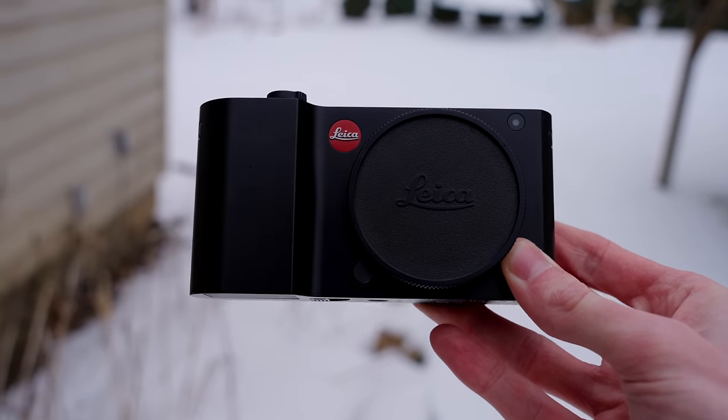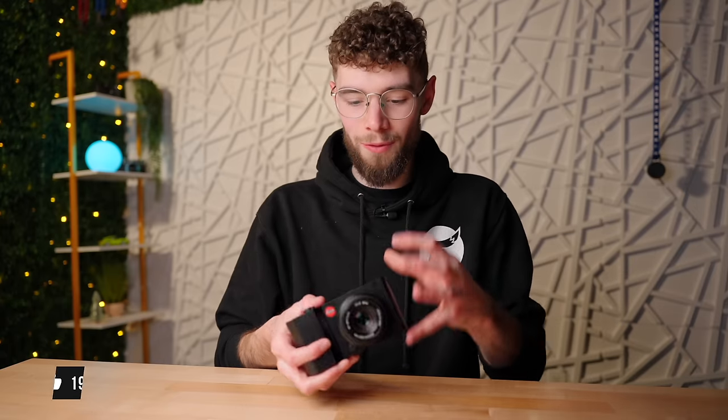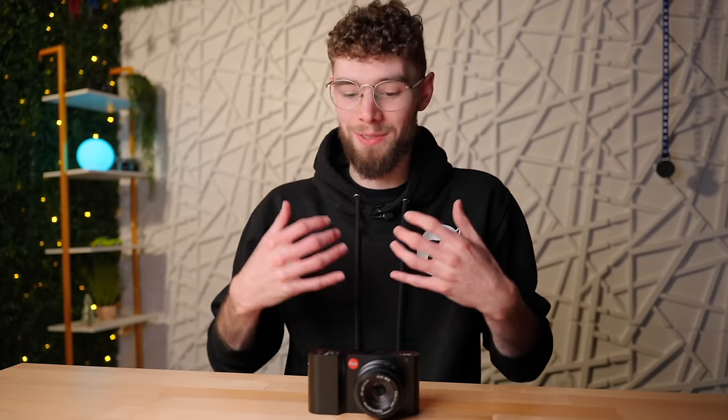You really wouldn't believe this is a 10-year-old camera unless you already knew about it. That's it for me — I hope you enjoyed this video. Definitely subscribe and stay tuned for the next video on this camera, and let me know down in the comments what you think of the design: a full solid block of aluminum with one big touchscreen and really no other buttons besides two programmable dials. It's a very polarizing design, but I really think it's one of the best cameras I've ever seen.